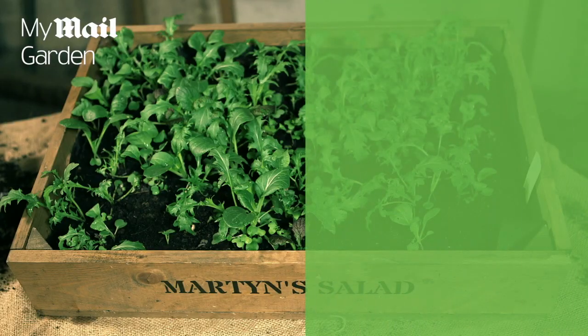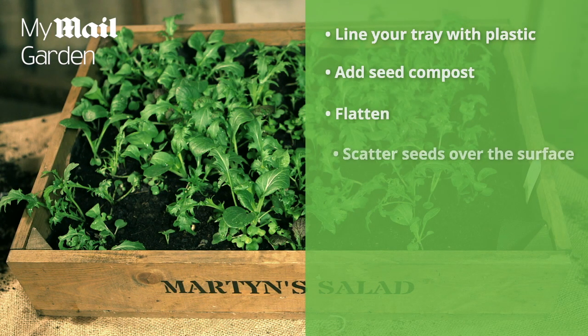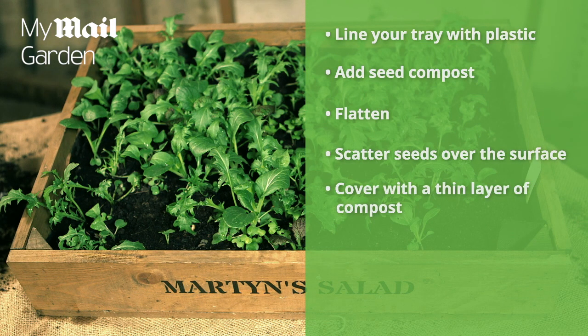So to recap: line your tray with plastic, add seed compost and flatten it down, scatter seeds over the surface, cover with a thin layer of compost, put in a label, then water. Wait three weeks and you'll be enjoying your own delicious salad leaves.